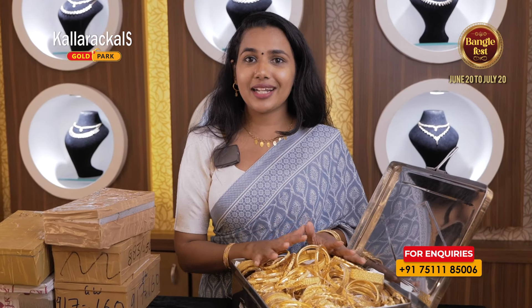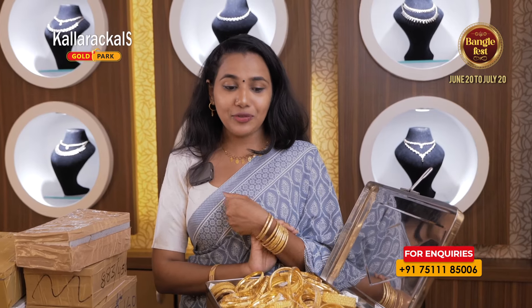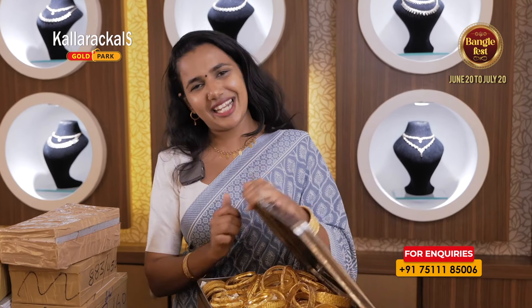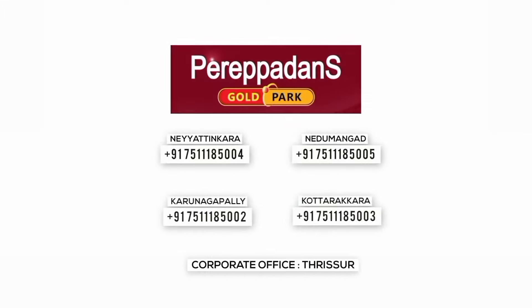Our Bengali-Bombay collection has 4% of Kerala style and 10% of Kerala style. The Kerala style has 2-3 boxes of Kerala style. If you look at the outlets of Peripadans Gold Park, it's a good thing. We have a good thing to look at the Colour Killz Gold Park. Thank you for joining us.